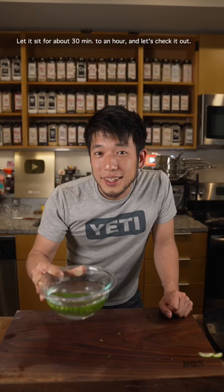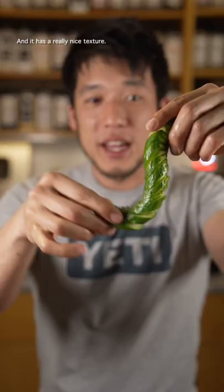Let's check it out. Alright, if you look at it, it's technically all still connected and it has a really nice texture.